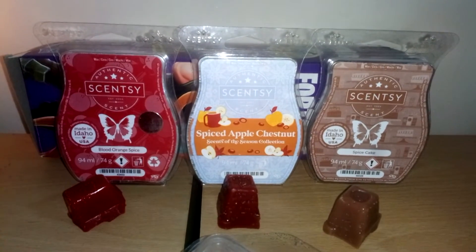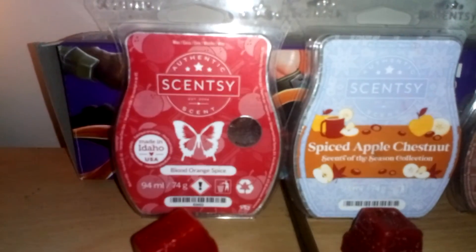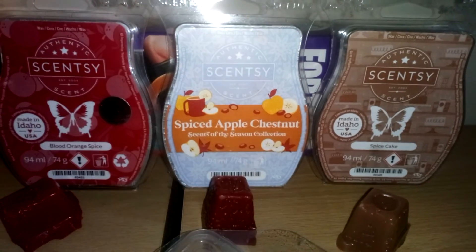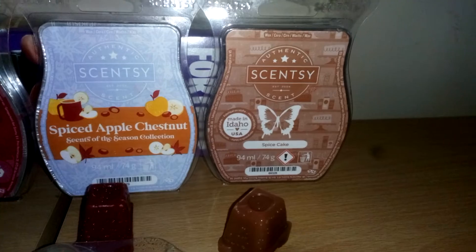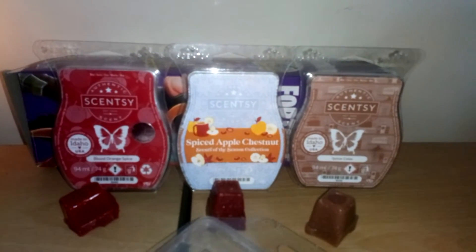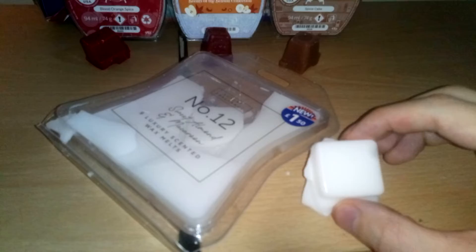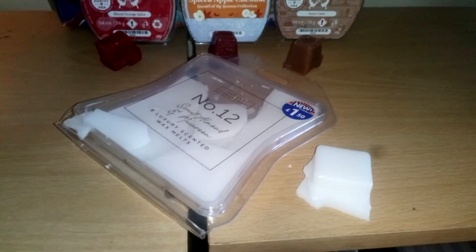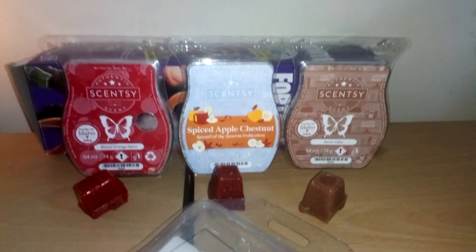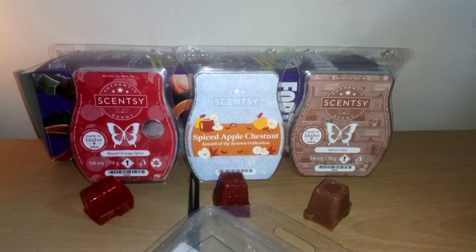Here are the wax melts I received from Lucy. I've got the blood orange spice which is the red one, then I got apple spiced chestnut, and then the spice cake which is in now and is very strong. I also got one from B&M just to trial and error — just to sample which ones are good. To be honest, the one from B&M wasn't as strong as the ones Lucy gave me. All of these ones are very strong.